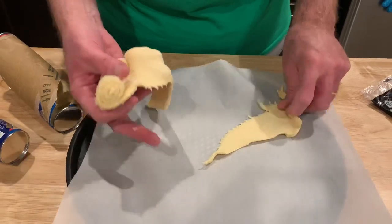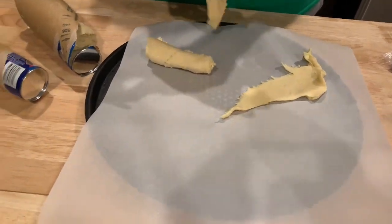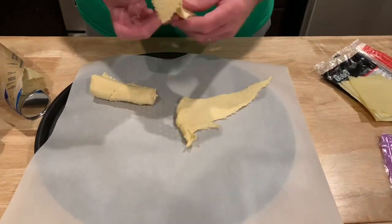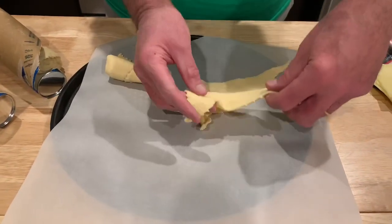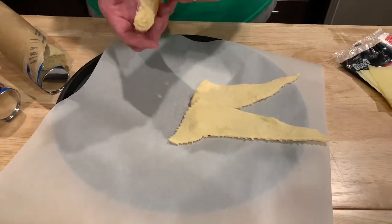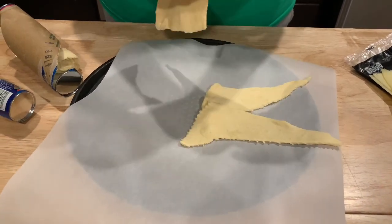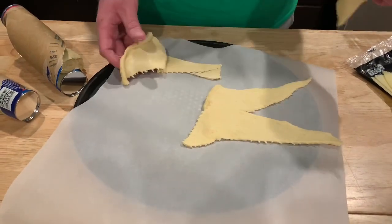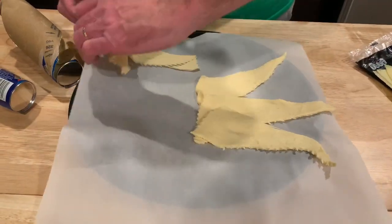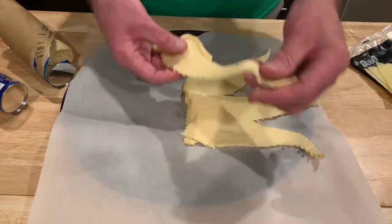We'll just lay them out — the white end goes on the inside, oh right, because we fold in. Thank you — Mrs. Cheap is looking out for me. She may have watched a video. There we go, that one broke off a little.